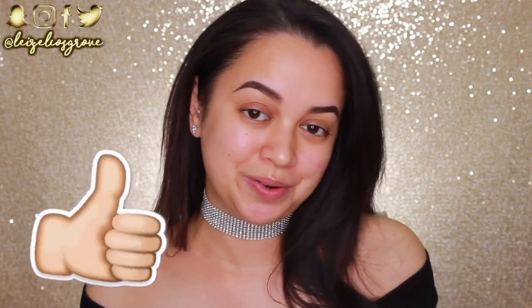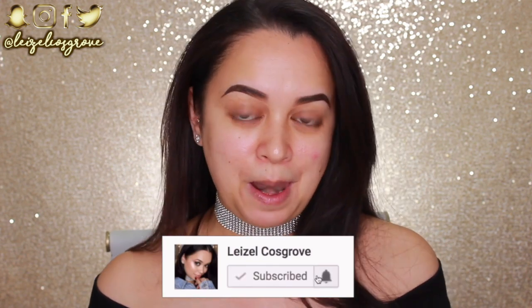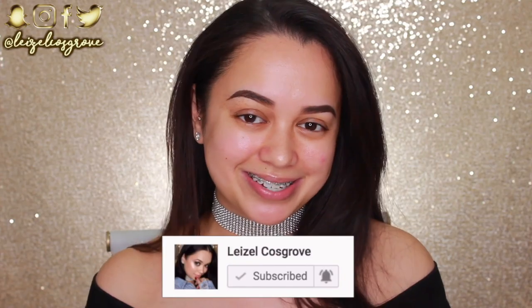I hope you guys enjoy this video. If you do, please give it a thumbs up and if you're new, you know what to do — join the crew by hitting the little red subscribe button below. And with that being said, let's get into it.